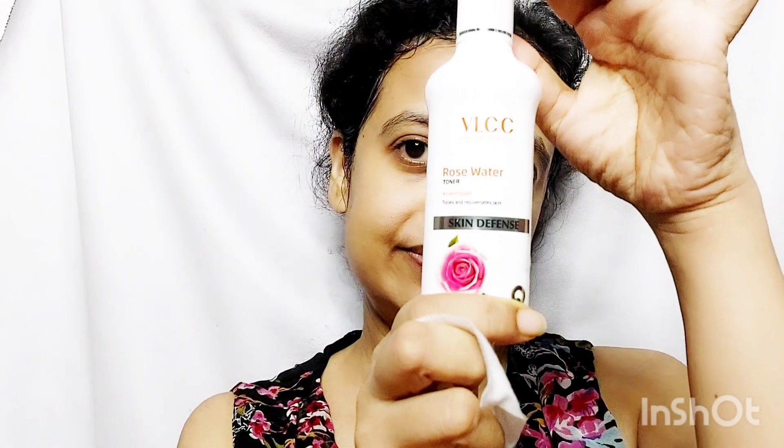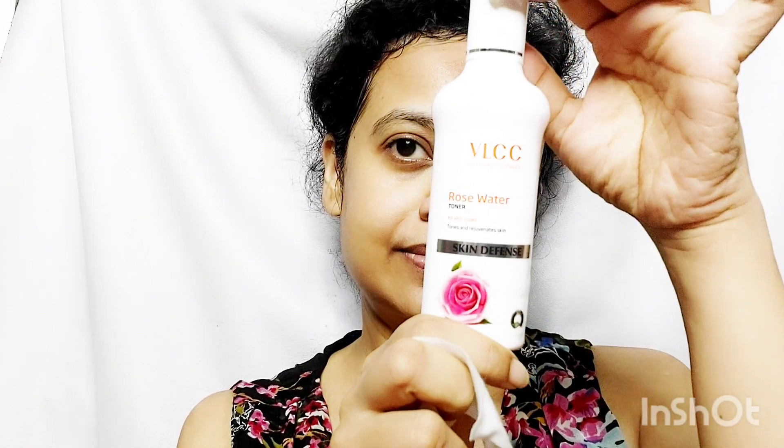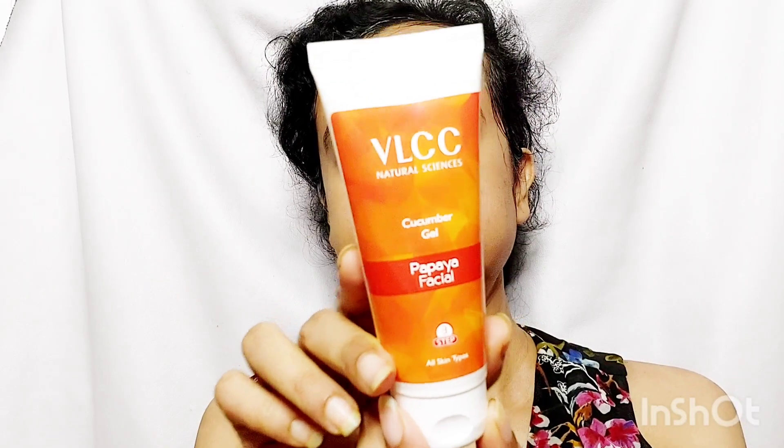After that, I use the free Rose Facial Toner with a cotton pad. The third step is the Cucumber Gel. Apply adequate amount and massage in circular upward motion till it gets absorbed in the skin.